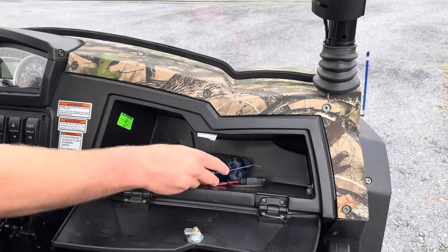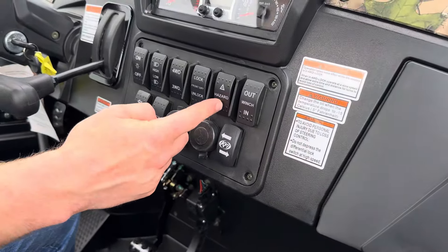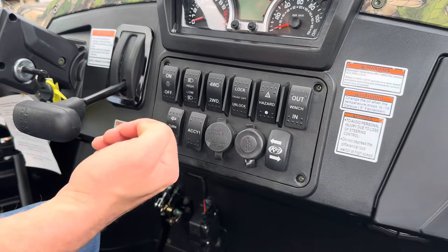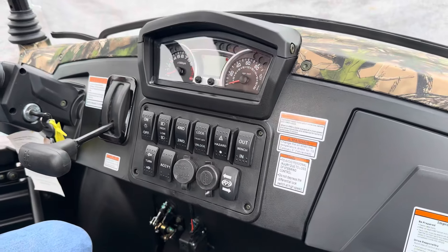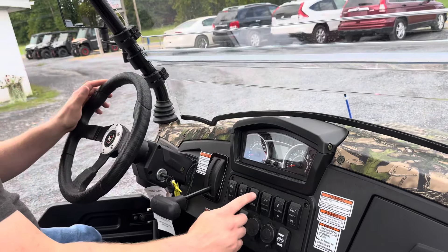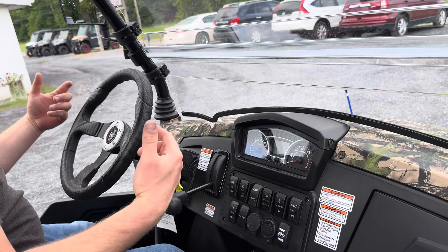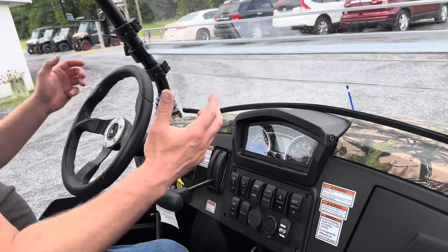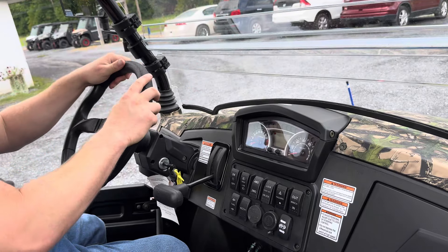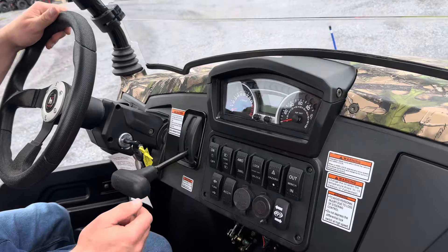This connector is for your battery tender for charging the battery. This is the winch switch, and this is the hazard switch. This is the front differential locker. On the 750D the rear end is locked the entire time, so both wheels turn at the same speed. When you activate four-wheel drive, the front wheels can turn at different speeds. When you lock the front wheels, they're locked together and all wheels turn at the same speed, which makes turning very difficult. It's a feature that won't get used very much but it's handy if you ever do need it.